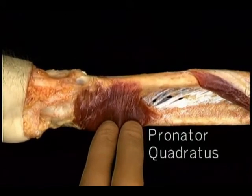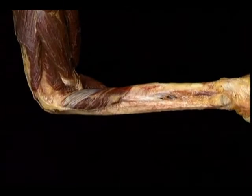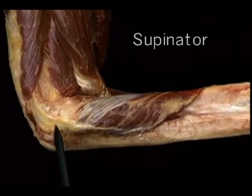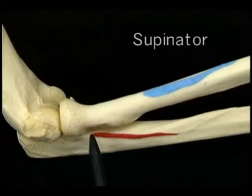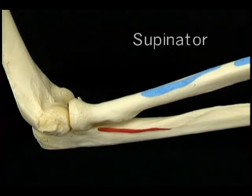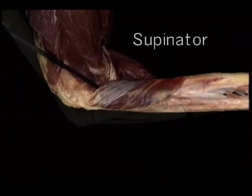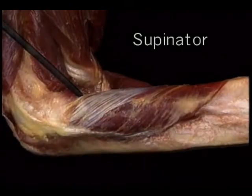The other supinator muscle is the biceps. The insertion of the biceps on the radial tuberosity gives it plenty of power to rotate the radius, especially when the elbow is flexed. When the biceps is working as a supinator, its flexing action is held in check by the simultaneous action of the triceps. Because of the great strength which the biceps contributes, supination is a more powerful action than pronation.